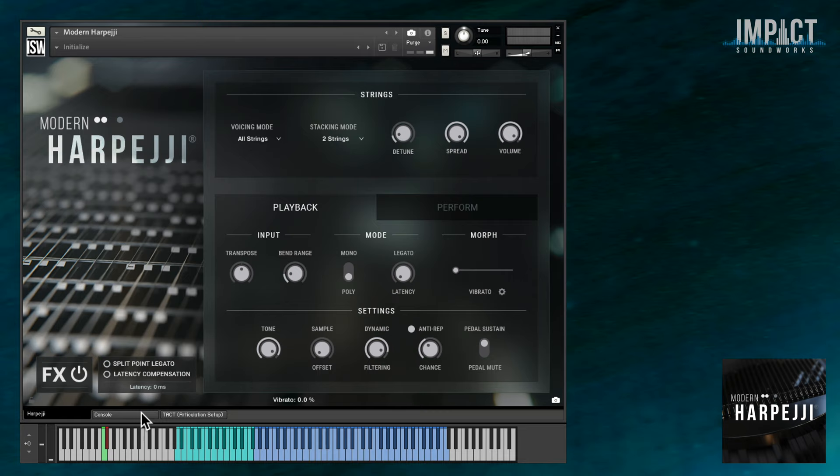What you're hearing is the completely clean signal with no effects. We'll get into some of the crazy sound design stuff you can do shortly, but first, an intro. For this library, we sampled all 24 strings of a Harpeggi K24, Marcotti's flagship instrument.